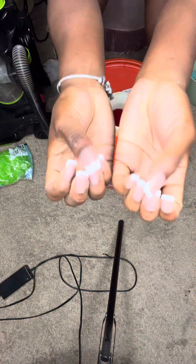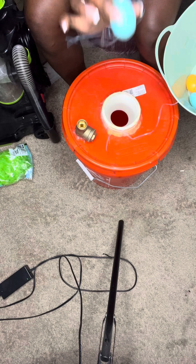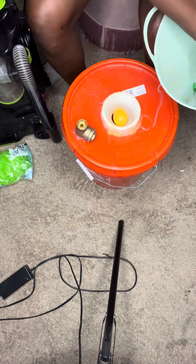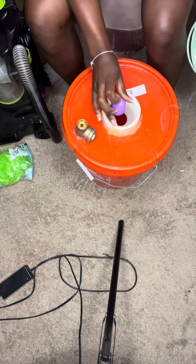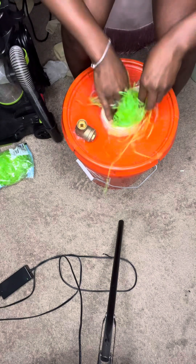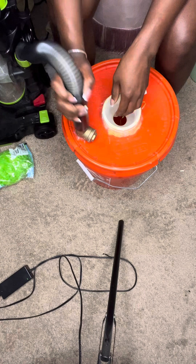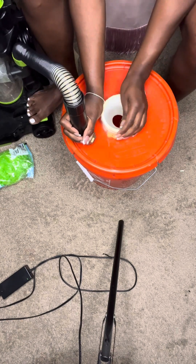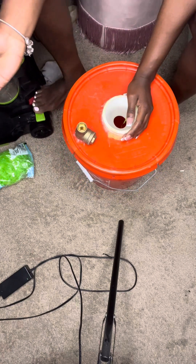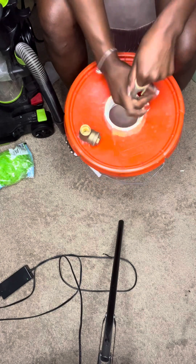I just had a couple of eggs laying around so that's what I'm using, but you can put a lot of things in here. Just stay away from sharp objects — be mindful, it's still a balloon. You really can't see what you're putting in because the bucket is orange. You can get a clear bucket so you can see what you're actually putting in there and rearrange things, but my orange bucket does the trick for me.